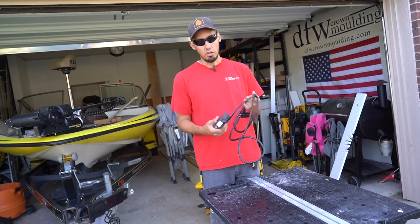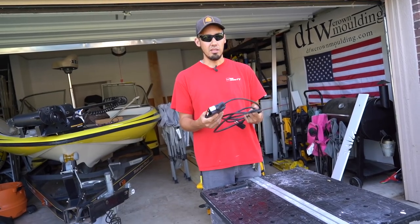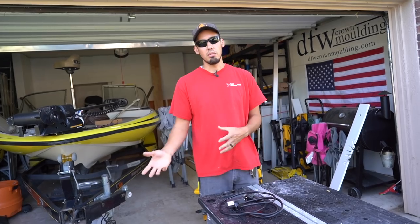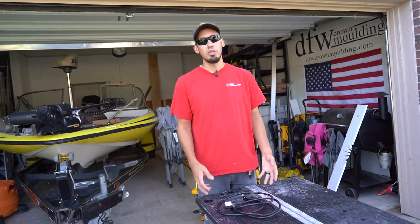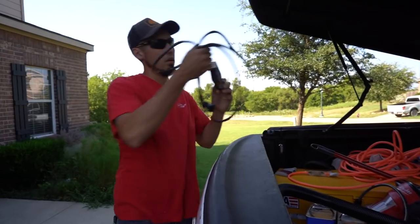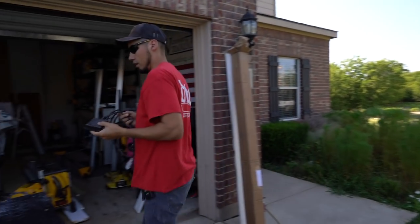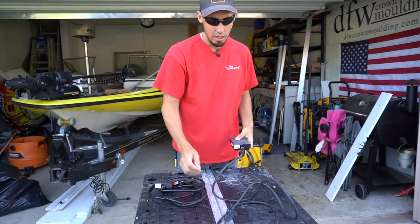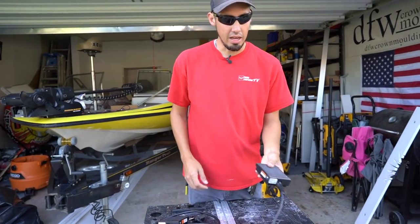I'll show you my one that I've had for two years in comparison to this brand new one, show you how it's held up, and then I'll connect it to my miter saw setup and vacuum and show you how it works. This is the one that has been used for two years and I have not been nice to this thing.